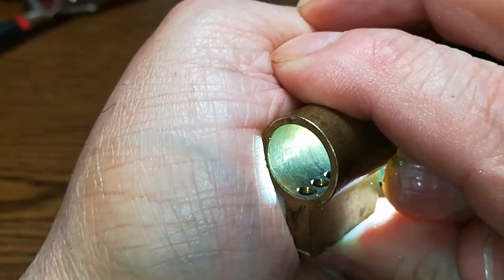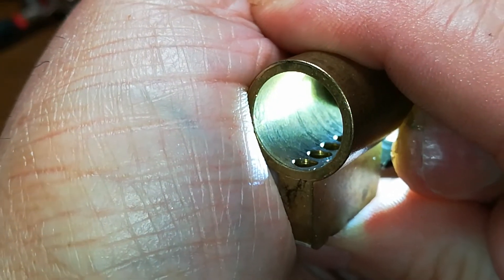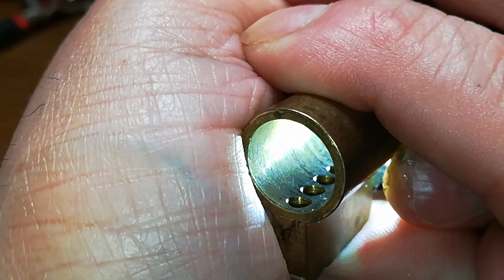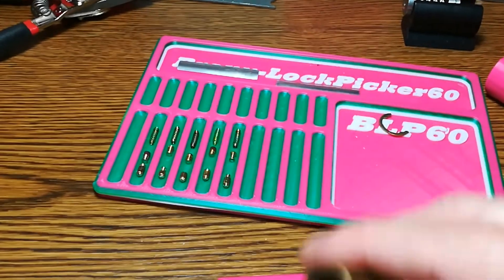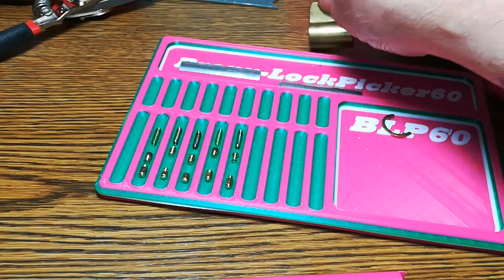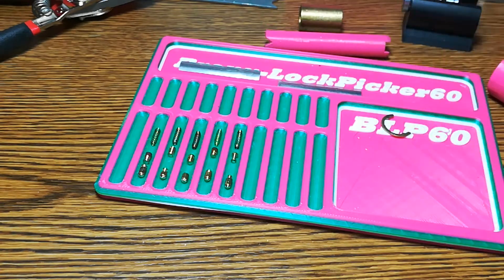I don't know if you guys can see that — you see the little grooves, especially number one. Yeah, so okay. I think it's from manufacturing. Let's do this quick because it's nine and a quarter minutes.